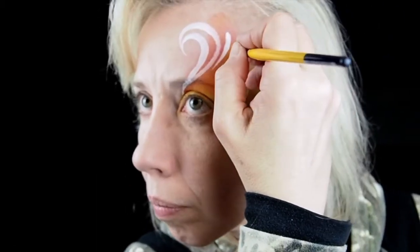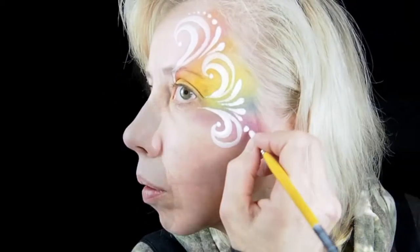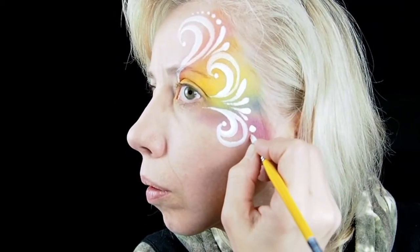Fill the empty areas between the swirls and tear drops. If you need to switch to a smaller number 2 round brush to add dots and starbursts around the design that's fine, but if you stay on the tip of your number 5 you can probably just stick with that brush for the rest of your white.